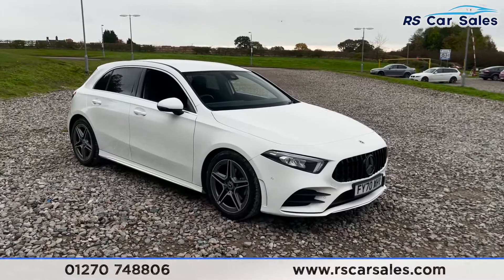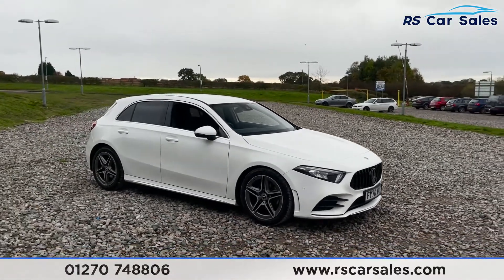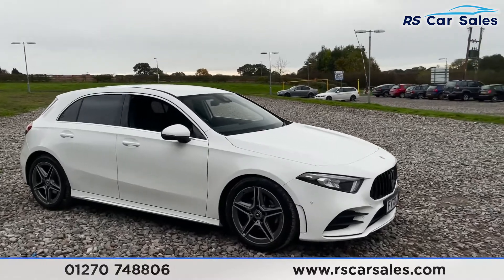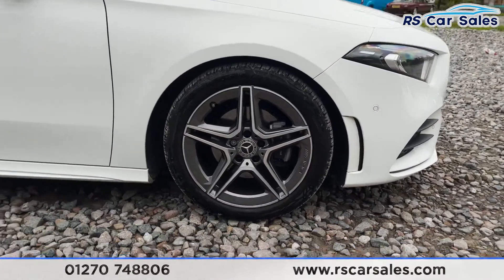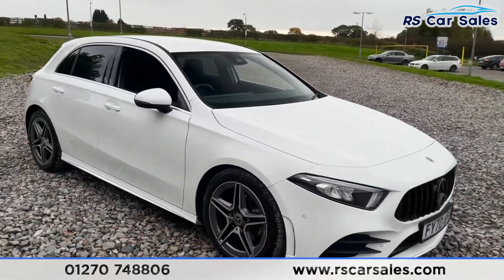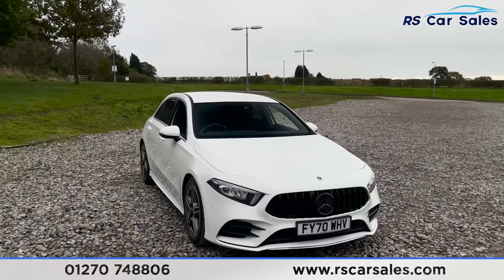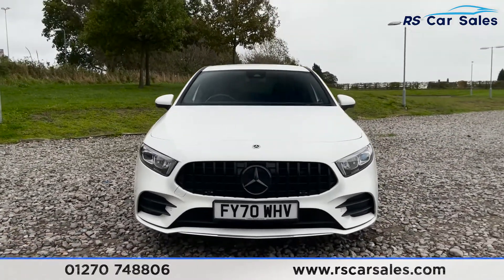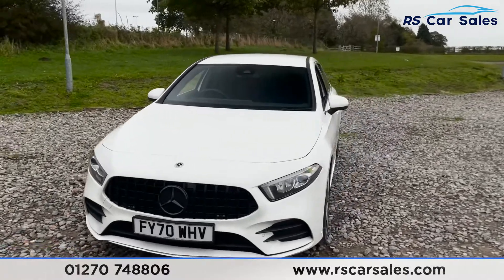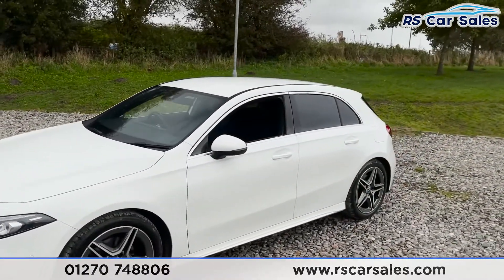Here we have a 2020 70-plate Mercedes-Benz A200 AMG Line Executive. You get 18-inch AMG alloy wheels, all in excellent condition. The vehicle is finished in a polar white exterior paintwork, with a Pan America style front grille with blacked-out Mercedes badging. Coming around to this corner you'll see your second 18-inch alloy wheel, colour-coded wing mirrors and door handles.